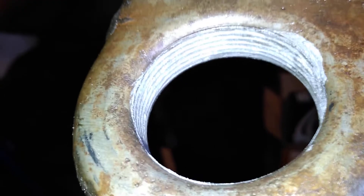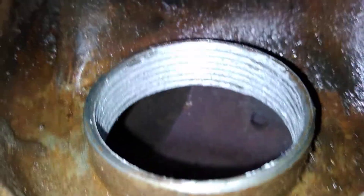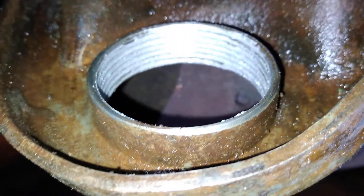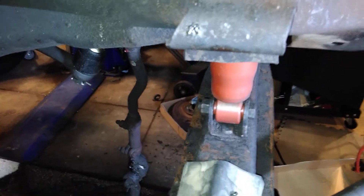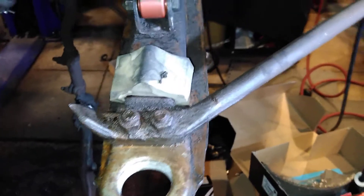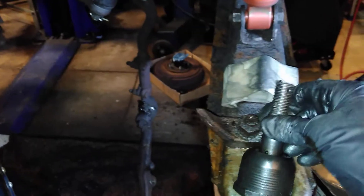I got both ball joints out here and cleaned up the threads, lower and upper. I took a rag and went in there with it, also did a wire brush to get the stuff out of the threads, and put a light coat of anti-seize on it too. This one here is the lower, which is Moog K719, and the upper one is going to be K772.